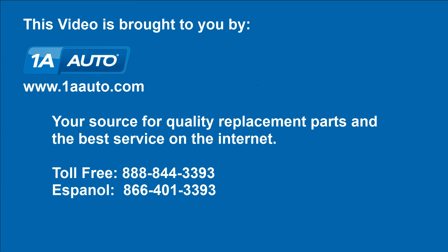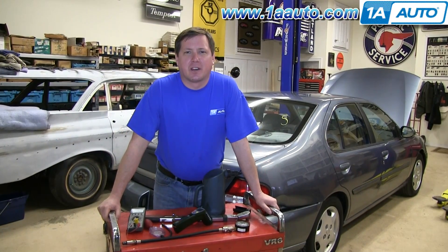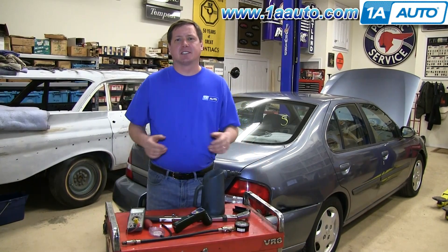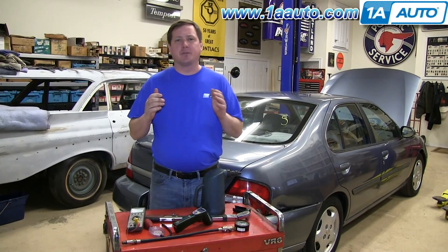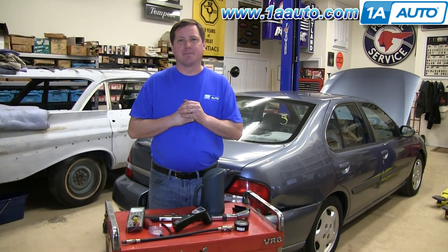Brought to you by 1AAuto.com, your source for quality replacement parts and the best service on the internet. Hi, everyone. I'm Don from 1AAuto.com. In this series of videos, we're going to be focusing on vehicle diagnostics and maintenance tips. We hope that you find it helpful and when you need parts for your car or truck, think of 1AAuto.com.